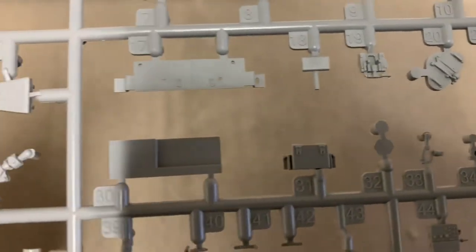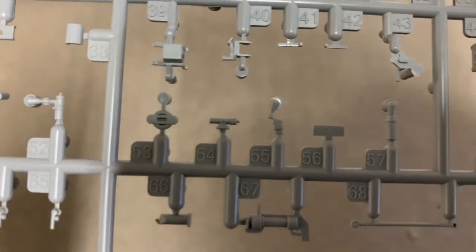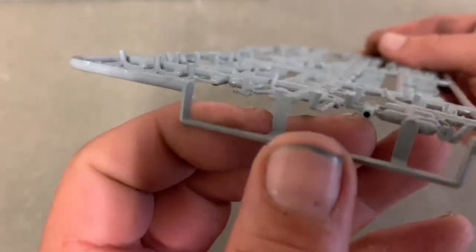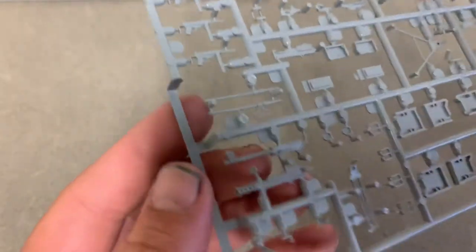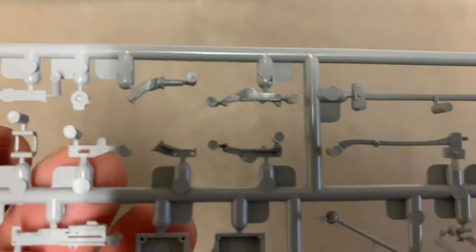Lots of little parts — like I said, I'm not an expert, I don't know what they all are, but what I do recognize I'll let you know. It's Sprue B. Slide molded guns — looks very nice. Both of them. Those look really nice. There's actually quite a few machine guns in this kit — they must have had them all over the place.